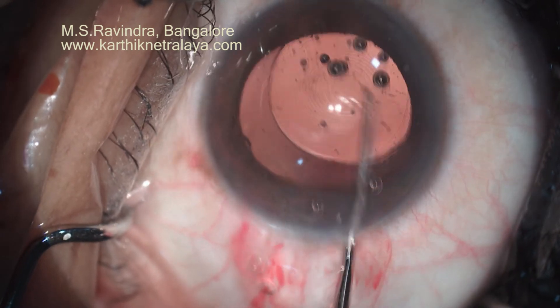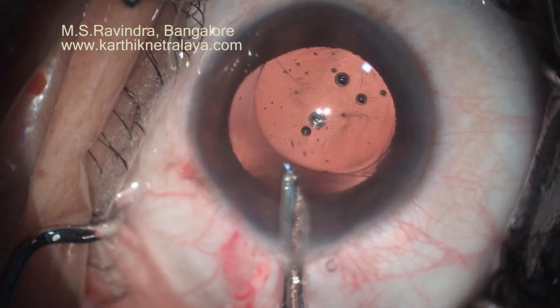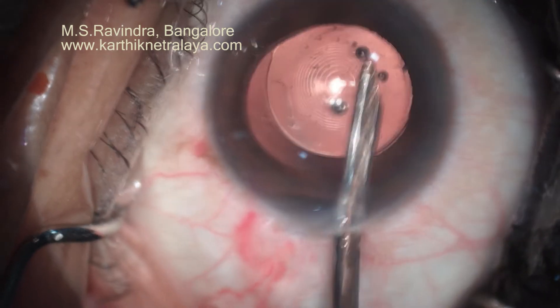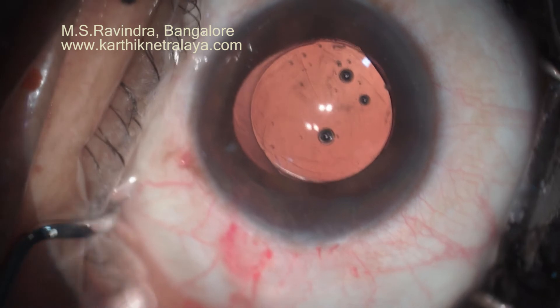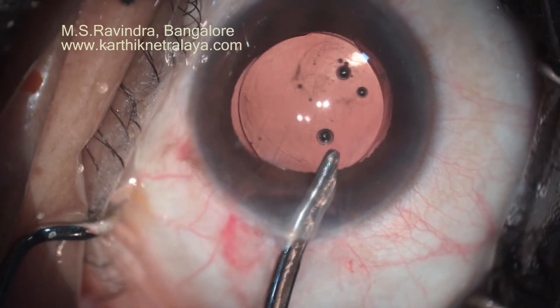This is a very good technique and a very quick procedure. You need to aspirate all the viscoelastic from behind the lens in the capsular bag, and I specifically clean the angle region so that a post-operative pressure spike does not occur. The IOL is centered to the Purkinje image.